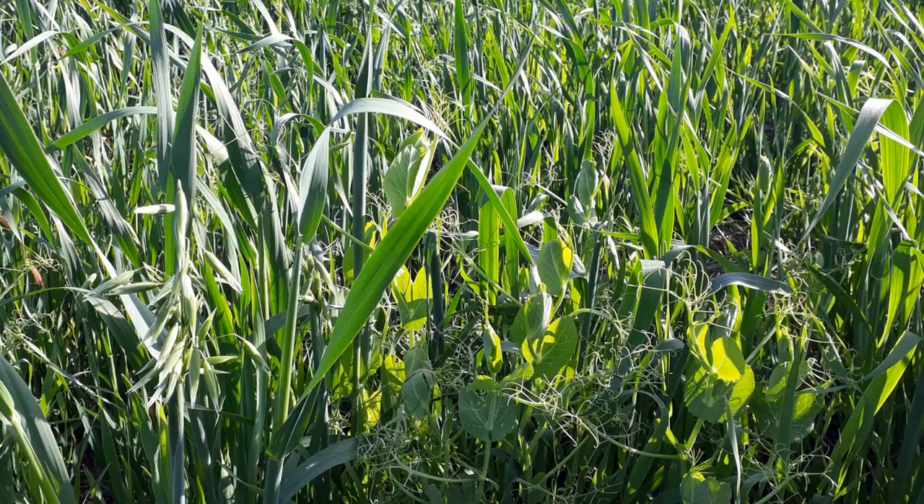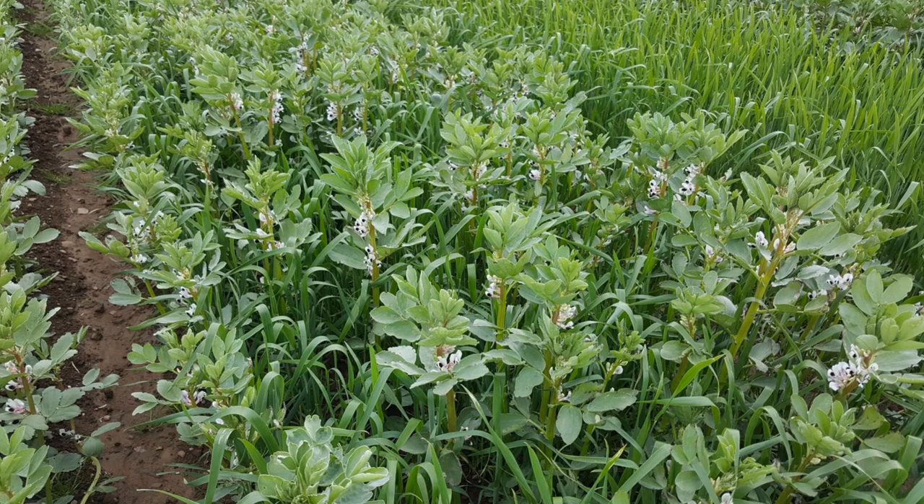The first thing we need to decide is what crops we're going to sow as intercrops. It's common to sow cereals along with a clover, or cereals and peas, legumes or beans with wheat, or beans with oat seed.